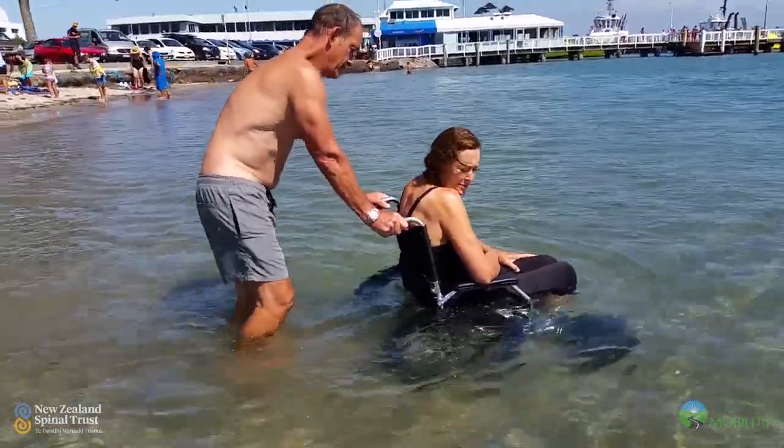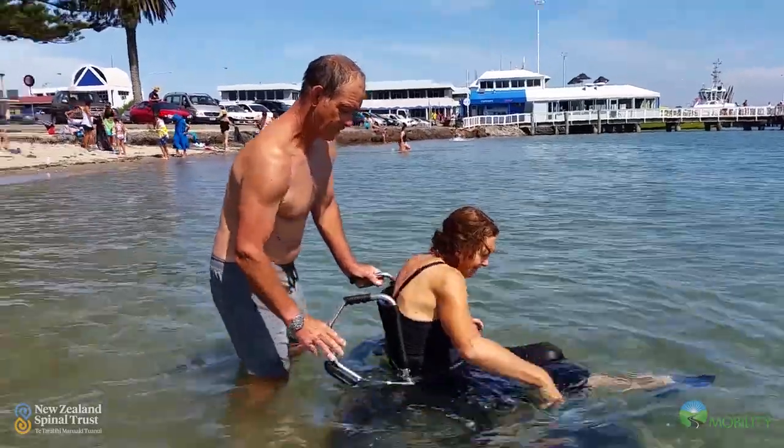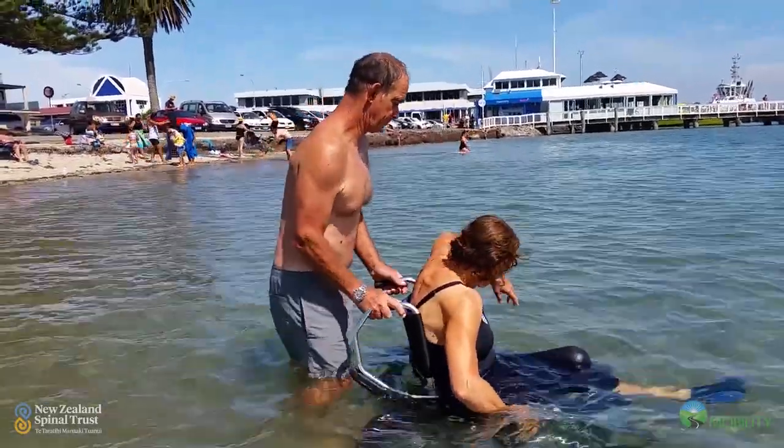And then he took the little front casters and put wheels that could go across the sand quite easily there instead. We tried it out at the beach wondering how it would go and it was just fabulous.